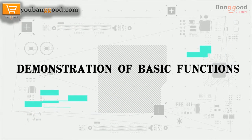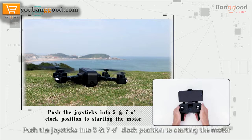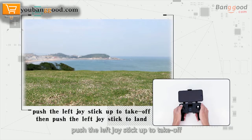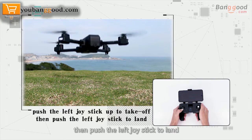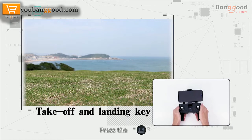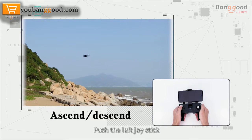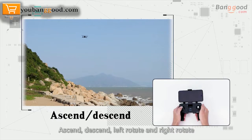Demonstration of basic functions. Push the joysticks into the 5 and 7 o'clock position to start the motor. Push the left joystick up to take off, then push the left joystick down to land. Or click the takeoff and landing button. Press the takeoff and landing button for 3 seconds for emergency stop. Push the left joystick up or down to ascend or descend.